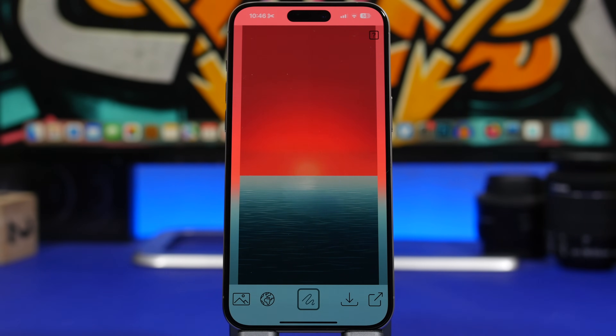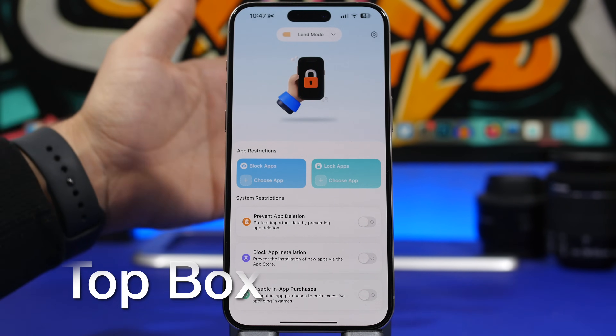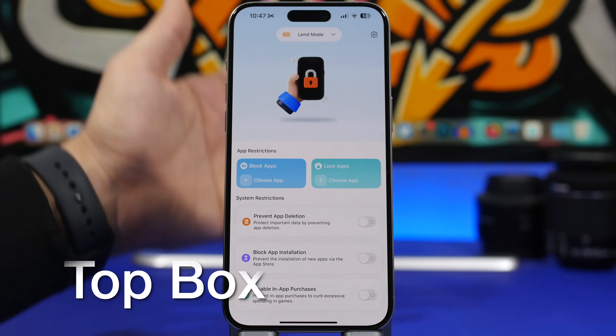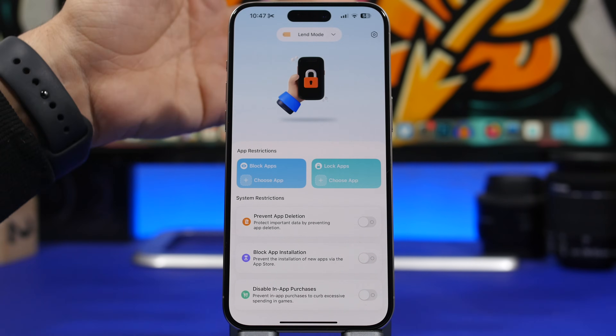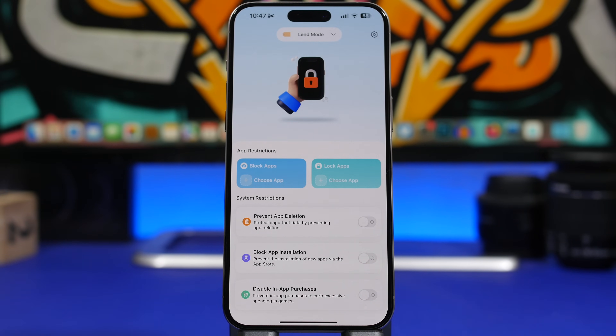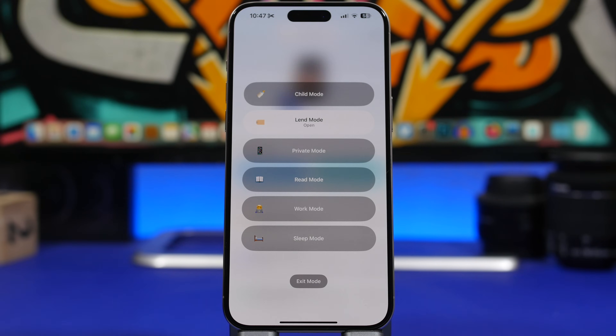The next app is called Top Box. This app allows you to lock any app you want with your Face ID or a passcode. There are a ton of apps on the App Store that do this, but what's really cool about this one is that it gives you different profiles — at the top you can switch between child mode, private mode, read mode, work mode, and land mode.